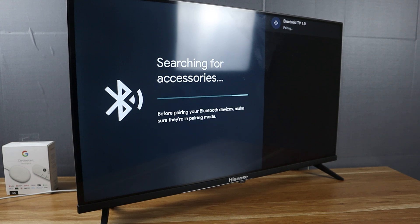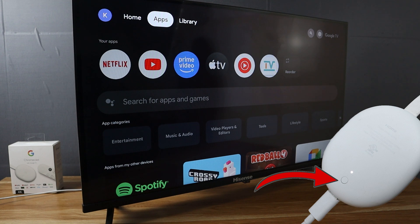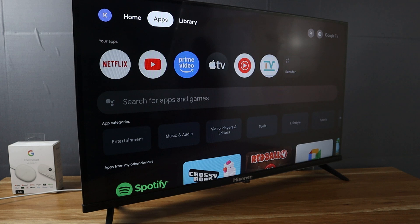That's it — that is all for today's video on how to use the button on the Chromecast with Google TV. That button simply activates Bluetooth pairing mode when you press it.